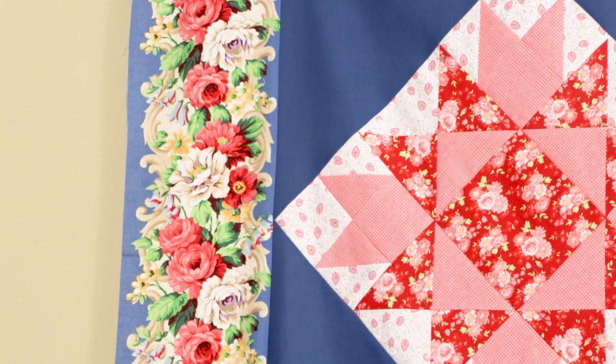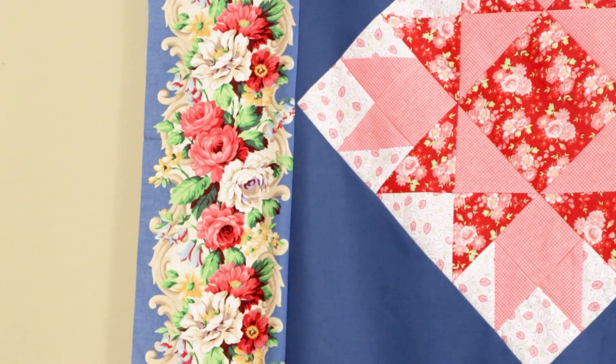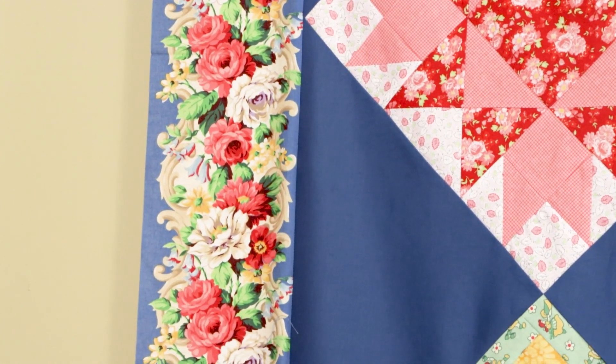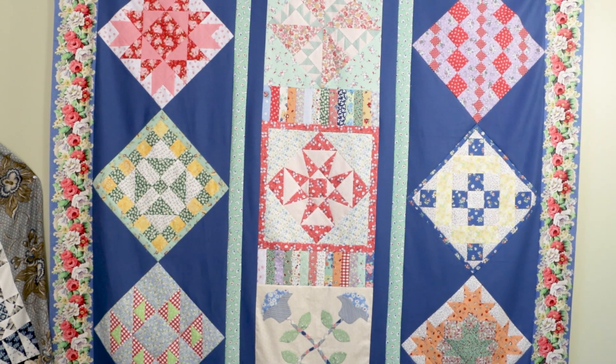I put two pieces on the middle row to separate it and kind of let it stand out a little bit. I dug in my stash and that border on this quilt I've used in the last six months probably on two or three different quilts — it is at least 25 years old out of my stash. It highlighted all the colors perfectly. Many of you may have never looked at or done a diagonal set.